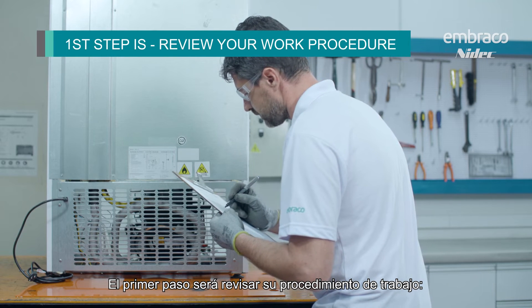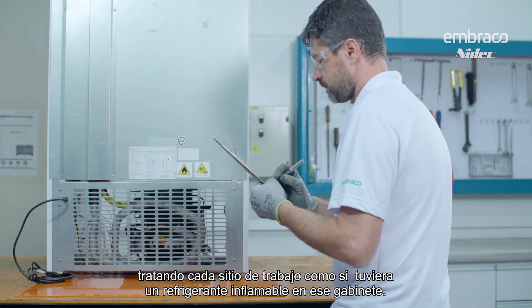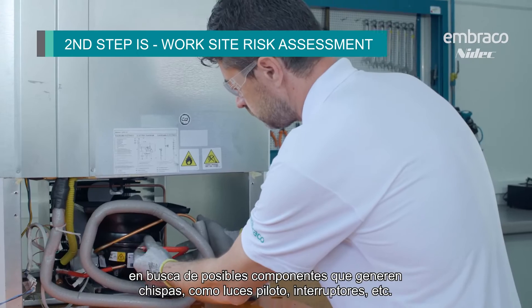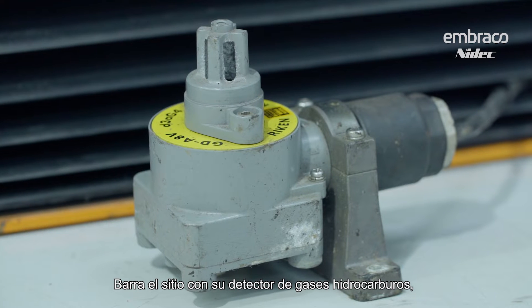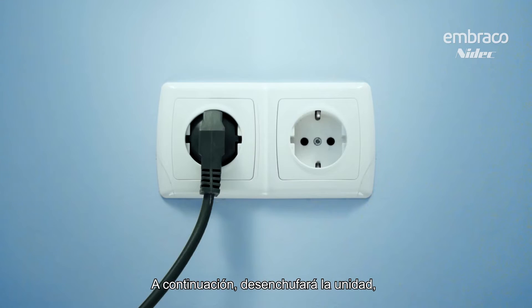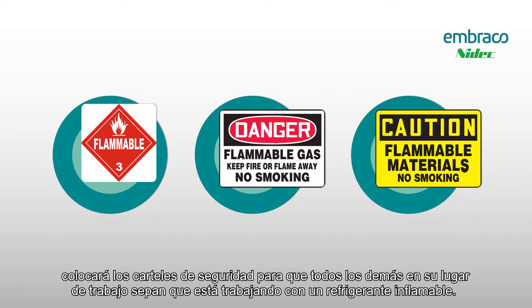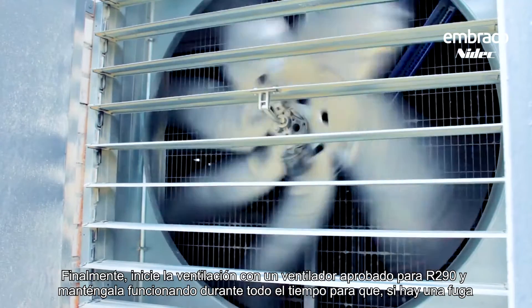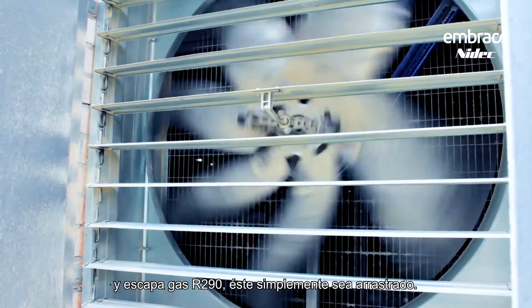First, review your work procedure. We want to have a standardized work procedure that we use on every single job site, treating every job site like it has a flammable refrigerant in that cabinet. This will include a visual site inspection, donning your PPE like glasses and gloves, looking for potential sparking components like pilot lights and switches. Sweep the site with your hydrocarbon gas detector — inside and outside of the cabinet — and leave the detector running in the lowest area of the site, as R290 is heavier than air. Next, unplug the unit and place the safety placard up so that everyone else knows you're working on a flammable refrigerant. Also make sure you have a fire extinguisher on the job site. Finally, start some ventilation with an R290 approved fan and keep it running the entire time.